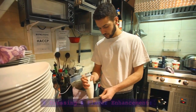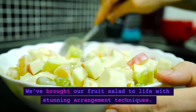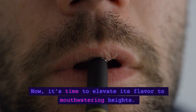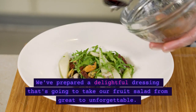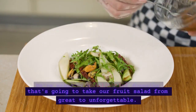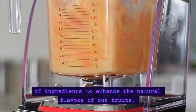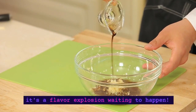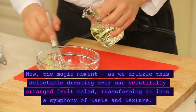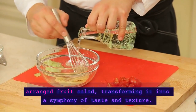Welcome back, food enthusiasts! We've brought our fruit salad to life with stunning arrangement techniques. Now it's time to elevate its flavor to mouth-watering heights. Hold onto your taste buds as we delve into the world of dressings and flavor enhancement. We've prepared a delightful dressing that's going to take our fruit salad from great to unforgettable. Watch closely as we mix the perfect blend of ingredients to enhance the natural flavors of our fruits. This dressing isn't just a taste enhancer — it's a flavor explosion waiting to happen. Now, the magic moment, as we drizzle this delectable dressing over our beautifully arranged fruit salad, transforming it into a symphony of taste and texture.